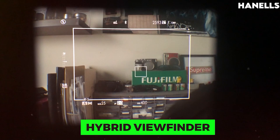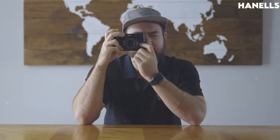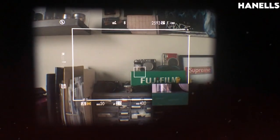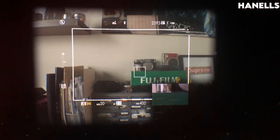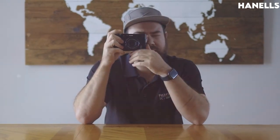The X100V has a hybrid viewfinder with several specs. For the OVF, it features a reverse Galilean viewfinder with a bright frame electronic display and a coverage frame area versus capturing area of approximately 95%, with a magnification of approximately 0.52x.